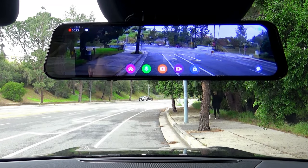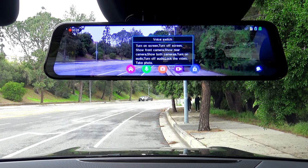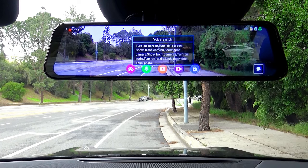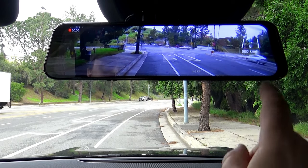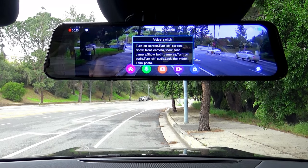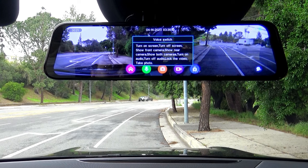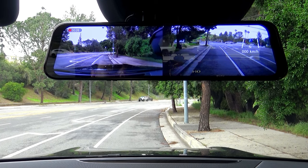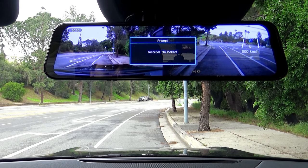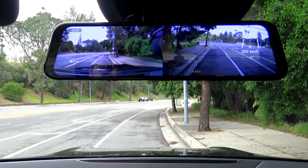If you touch the voice button, you can control it by voice — and it's super fast. For example: 'Switch to front camera,' 'Show rear camera,' 'Show both cameras,' 'Take photo,' 'Lock the video.' The voice activation is completely hands-free, so you don't need to touch anything. If you lock the video, it will be saved and never erased. While the video is locked, the recording dot changes from red to yellow.